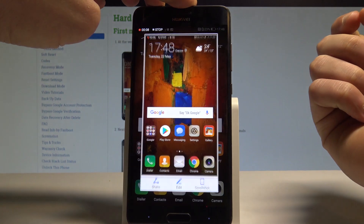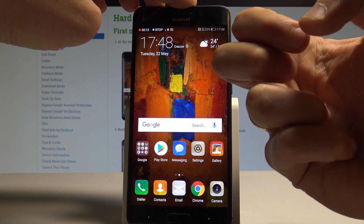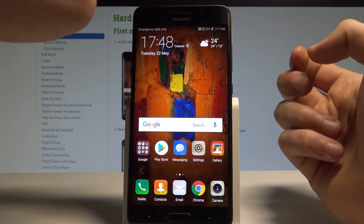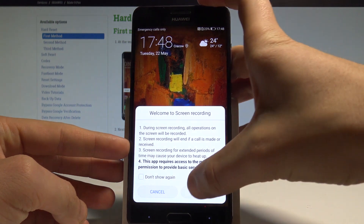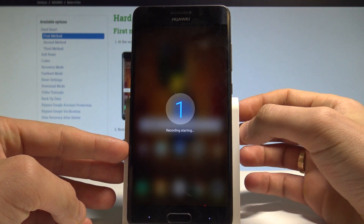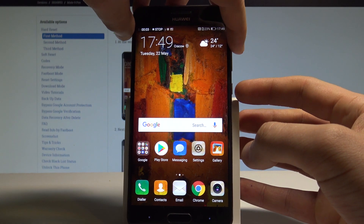You can also double knock on your device with two fingers to stop recording. Additionally, you can use the power key and volume up together to stop recording as well.